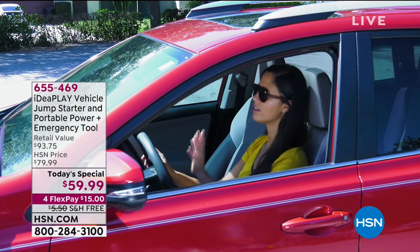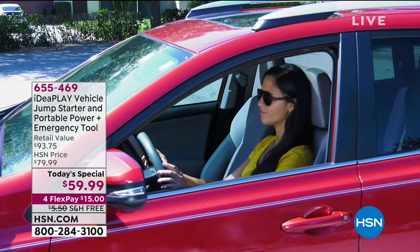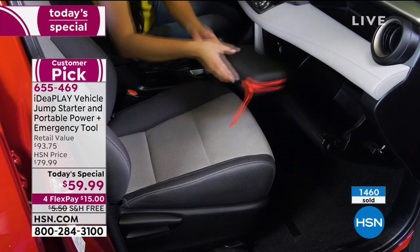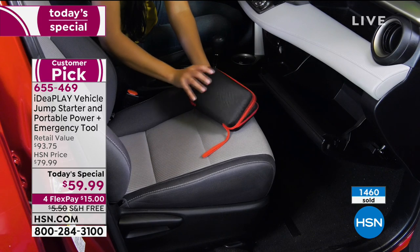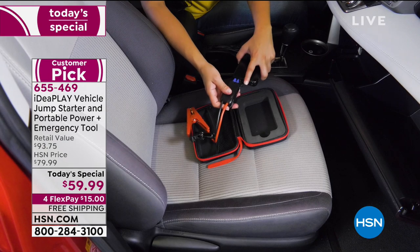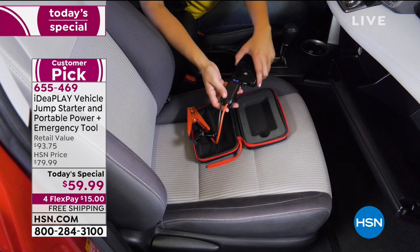If you have a car, you know that you always have jumper cables. Well, they're big and they're bulky, and they're hard to know which one is which to connect. This is the easiest, simplest, most immediate jumpstart you can get for any car. I believe every car should have one of these.